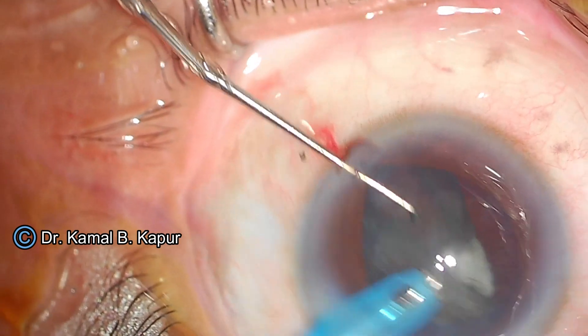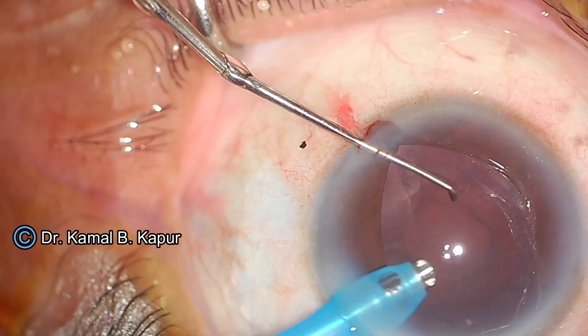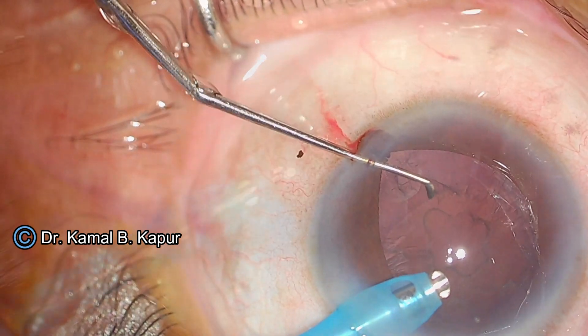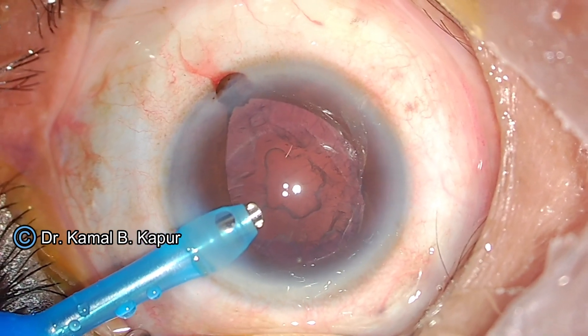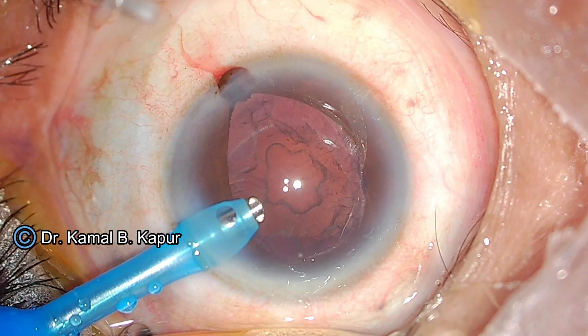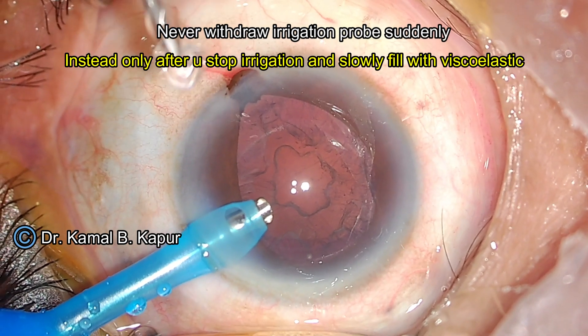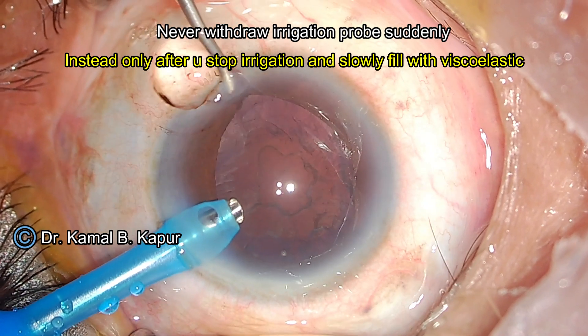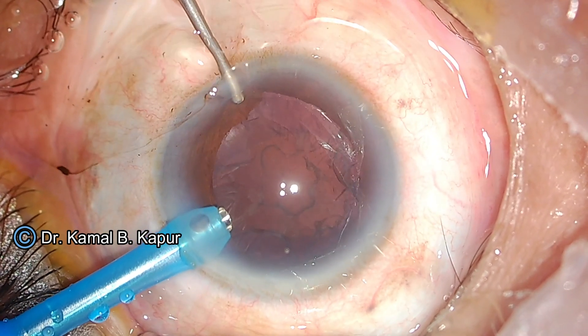Now I slowly aspirate the complete cortical plate. Once the cortical plate is out, you can see the area where there was a posterior polar adhesion. If you notice very carefully, there is a linear opening extending from one edge of the equator of the capsular bag to another.